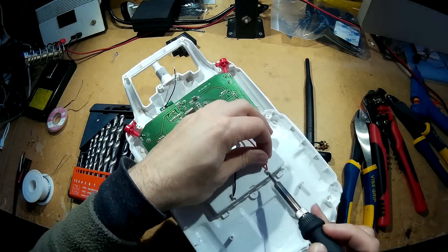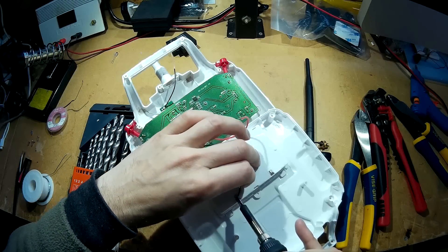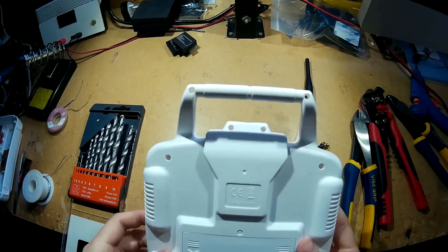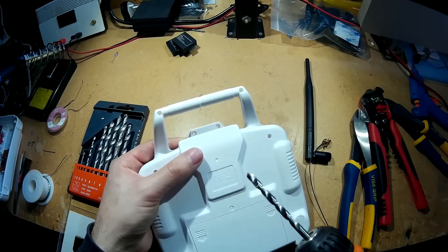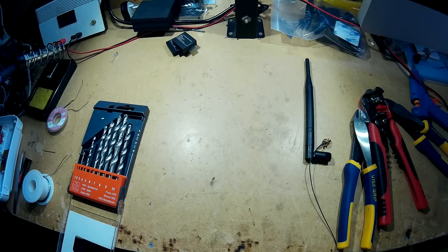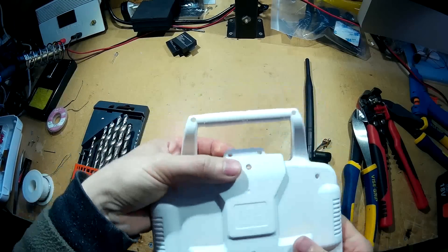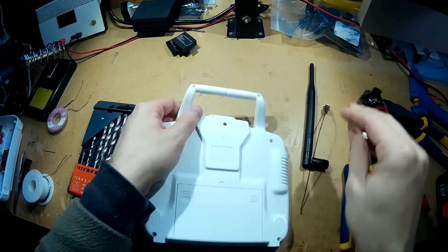I'm just going to unsolder the battery connections on here just to make it a bit easier. What I'm going to do is drill a hole straight in the back there. I'm going to go through with a 5mm drill bit first and just see if it will fit, but I think it will be a 6mm or 5.5mm. I've just drilled that hole through — yep, definitely a 6mm.